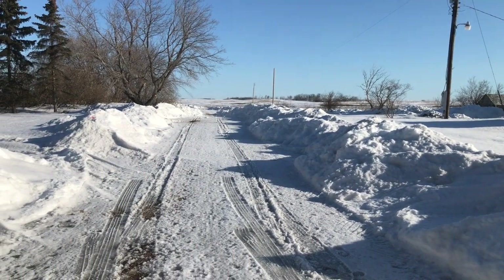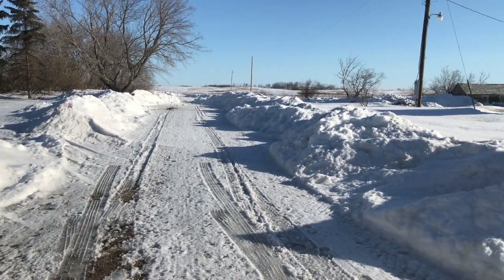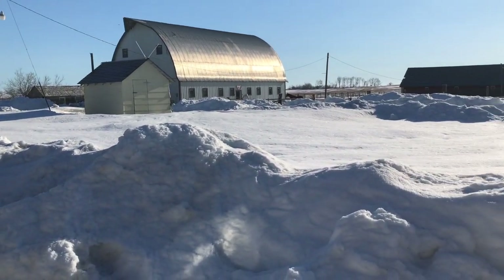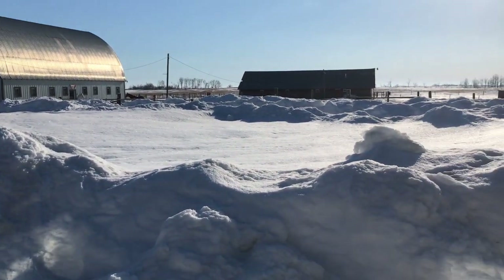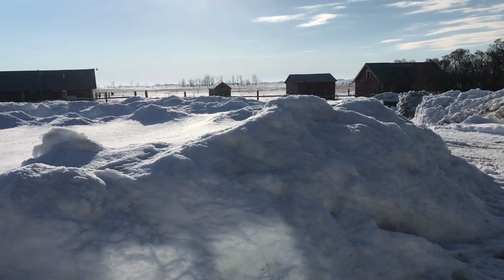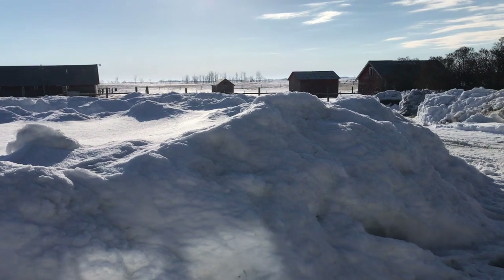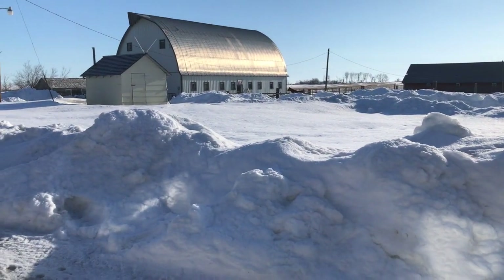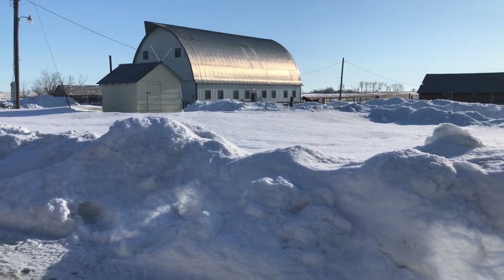So I think the weather has broken at last. We're finally getting some above zero days. There's still plenty of snow, but you can tell that it is starting to warm up and melt. So we're going to go back to the hoop house. I want to get started on the heating project.